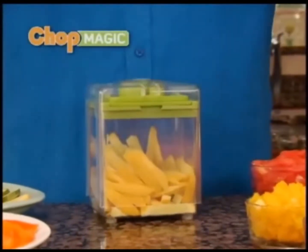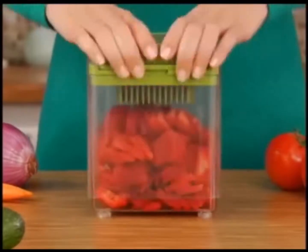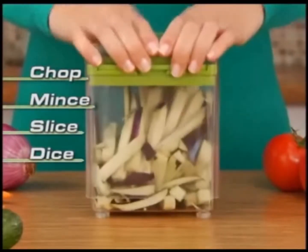Hi, Mark Gill here with the Chop Magic. You're going to love the way this beauty can chop, mince, slice, and dice in just seconds.